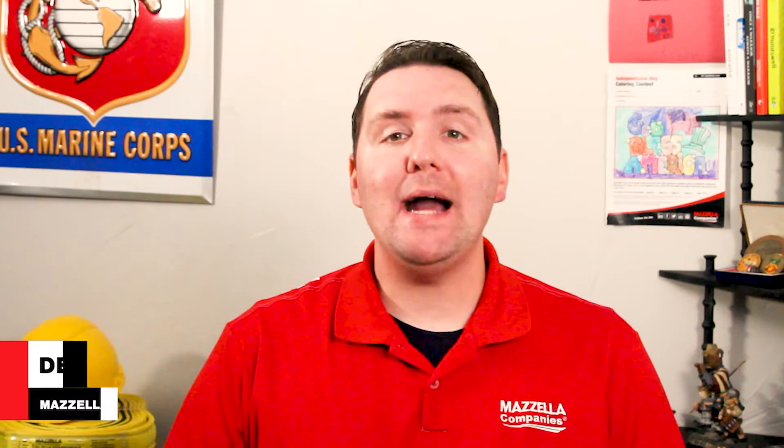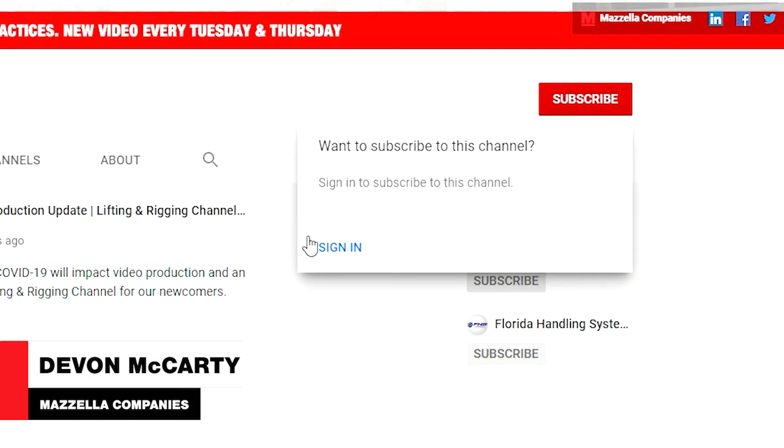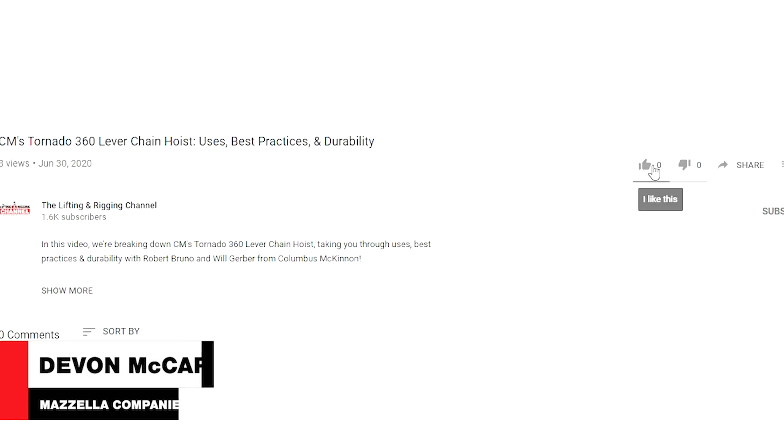What's up guys, my name is Devin and welcome back to the Lifting Rigging channel. If you're new here, don't forget to subscribe so you don't miss out on any of the videos we release each and every week. If you like the video, don't forget to like it. Today's episode of Ask the Experts answers the following question: does a double wrap sling hitch lower lifting capacity? Bob Gubanich, Mozilla's corporate training manager, has your answer.